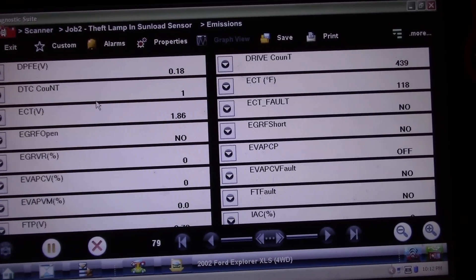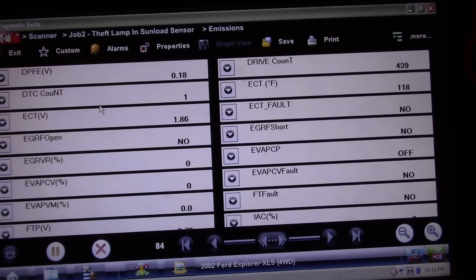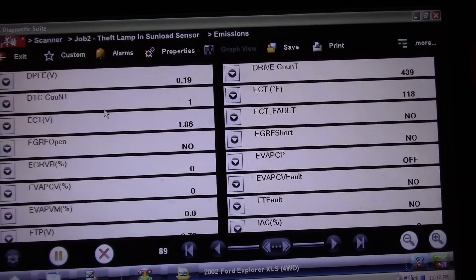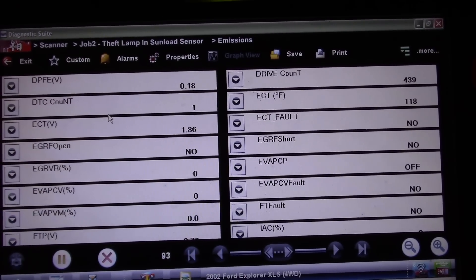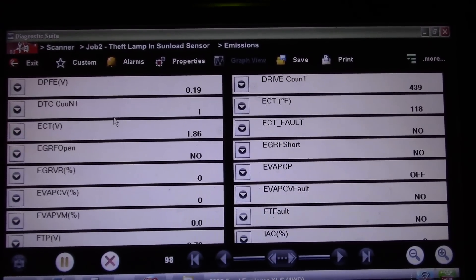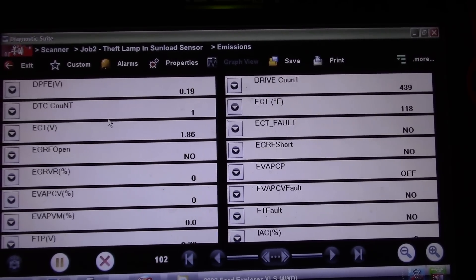This is a zero to five volt signal. Our guided component information told us it should be one volt key on engine off — that's what we're seeing, 0.19, key on engine off. With EGR wide open it should be up around four to four and a half to five volts. So what we're going to do is force this EGR open and watch this signal and see what we have.